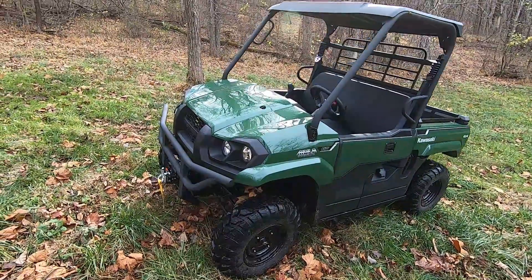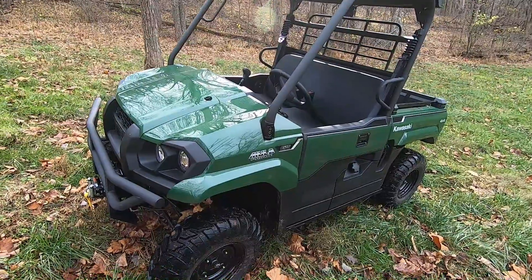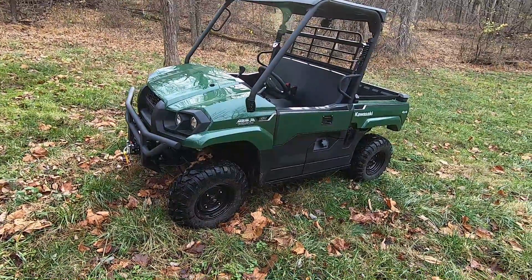Hello everyone and welcome to another episode of Trail Pass. The machine in front of you is a Kawasaki Mule Pro MX — it's actually the newest machine in our lineup and one of Kawasaki's newest side-by-sides, at least in the utility division.